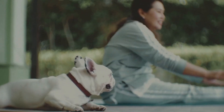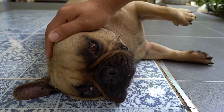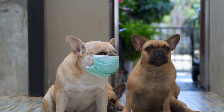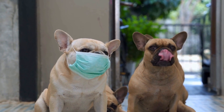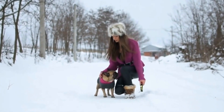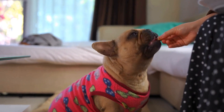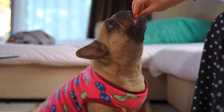1. Understand the needs of French Bulldog ears. Before delving into the specifics of selecting an ear cleaner, it is essential to understand the unique needs of French Bulldog ears. French Bulldogs, like many other breeds, have floppy ears that can trap moisture and allow bacteria to thrive. Their ear canals are also relatively narrow, making them more prone to wax buildup and infections. Therefore, the ideal ear cleaner for a French Bulldog should be gentle yet effective in removing debris and preventing infections.